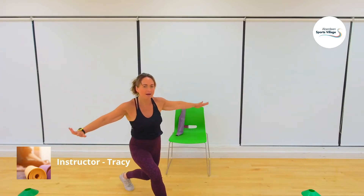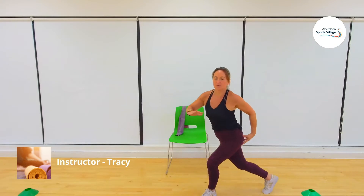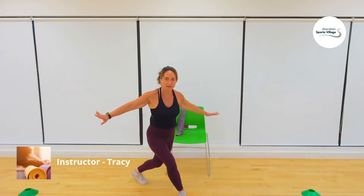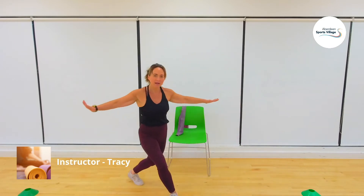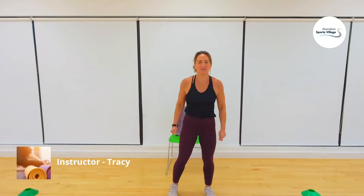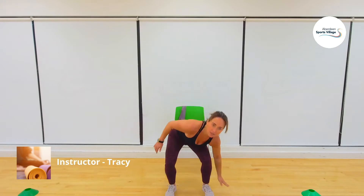So there's the slice, the curtsy lunge — take one leg back and then the other. That warms up the glute muscles. One more time each side. A little bit of heart laser — touch, reach, touch, reach. Full body moves here to get the whole body warmed up. Four more, three more, two more, last time.